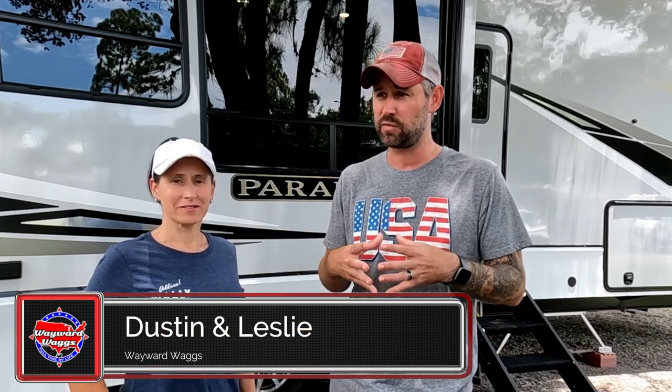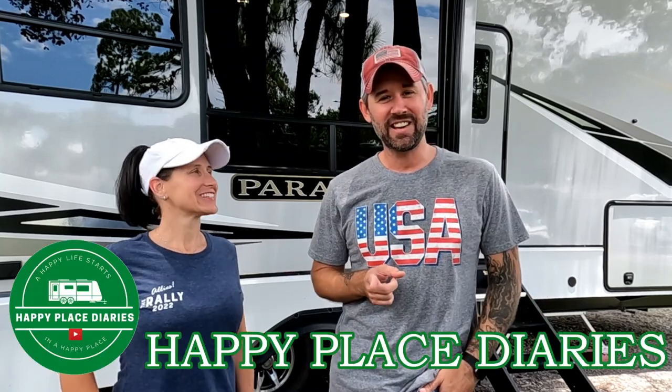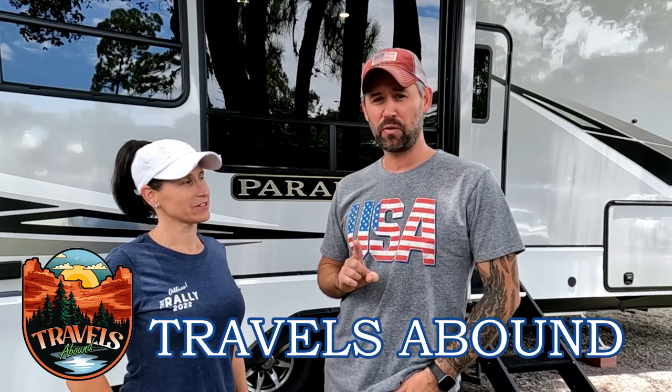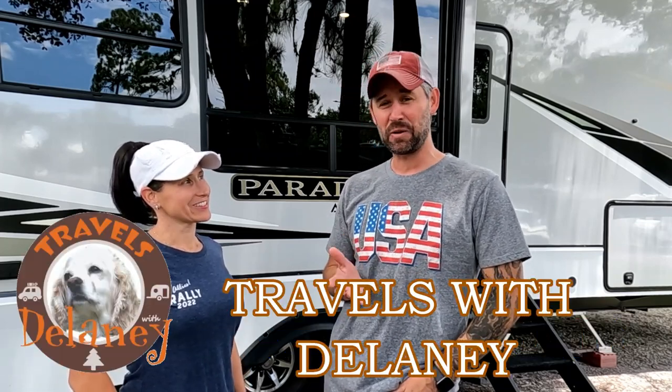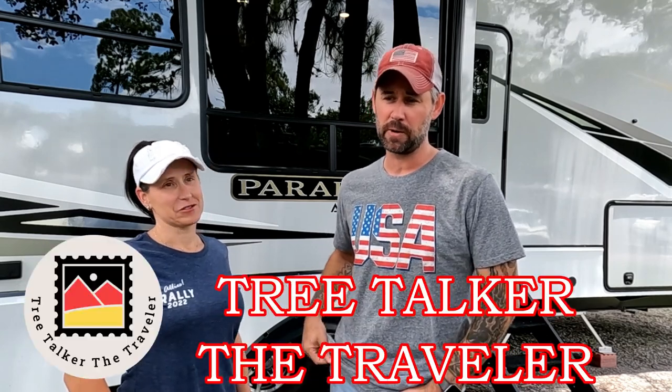It's collaboration time again. Like we do every month, we've teamed up with five other YouTube channels to bring you a collaboration where we talk about the same topic and those videos come out on the same day at the same time, but we have no idea what they're going to put out in their video. Today's topic is gadgets — RV gadgets — not necessarily must-haves but nice to have. Hopefully our list is different than theirs.